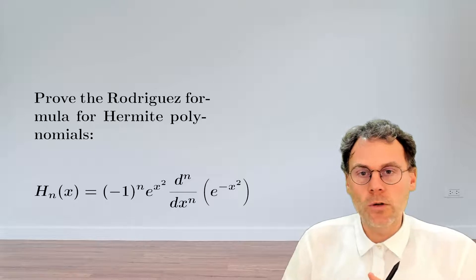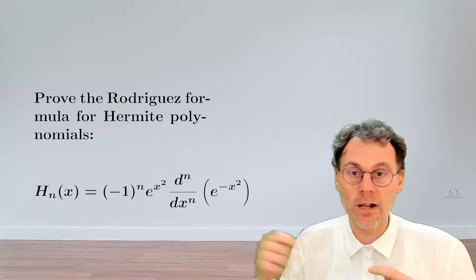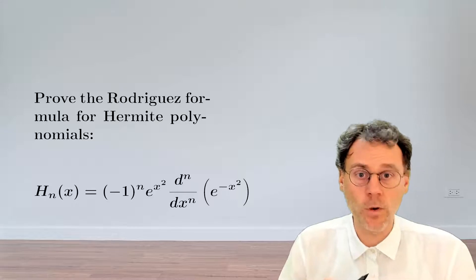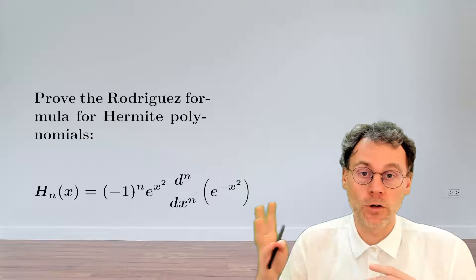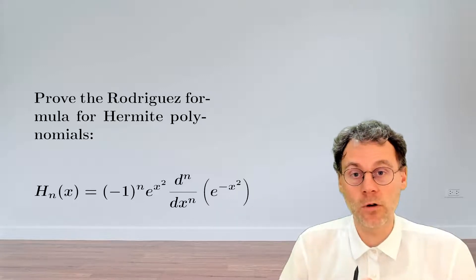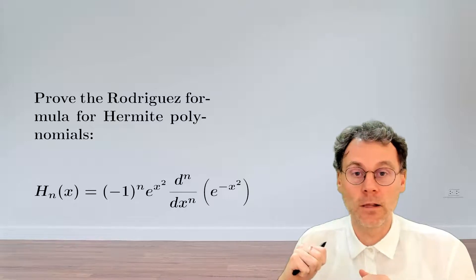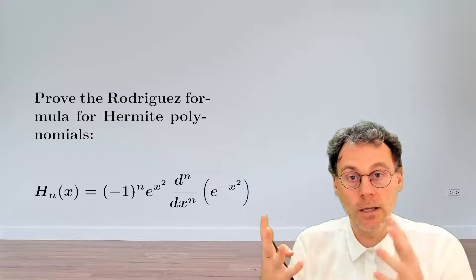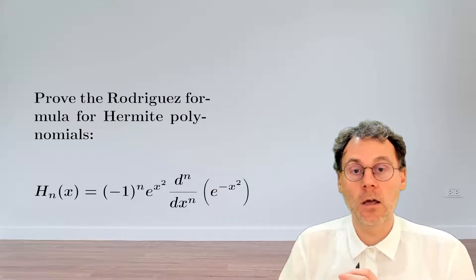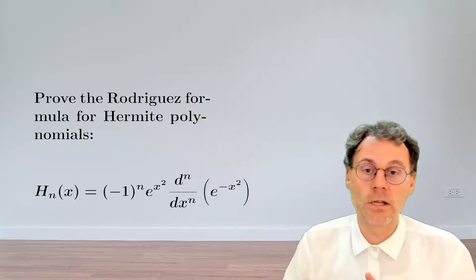Now we need to show that this formula is valid for all possible values of n. One thing you could do is make use of mathematical induction: first showing that the formula is valid for n equal to 0, and then showing that if you assume it's valid for n, also show that it's valid for n plus 1. By combining these two pieces of information you can ladder your way from 0 to 1 to 2 all the way towards infinity.